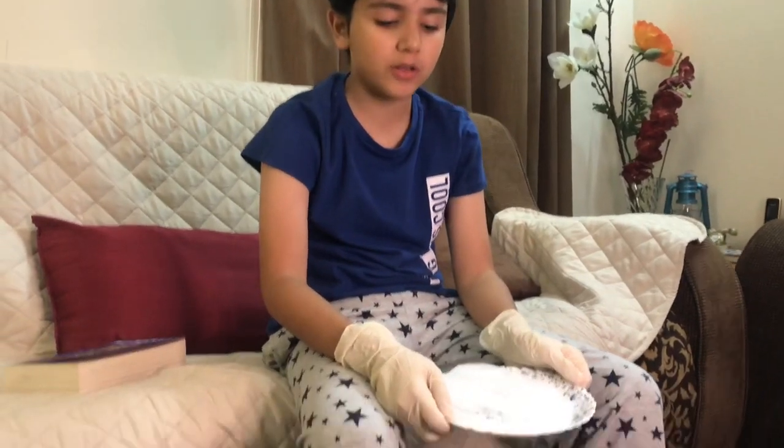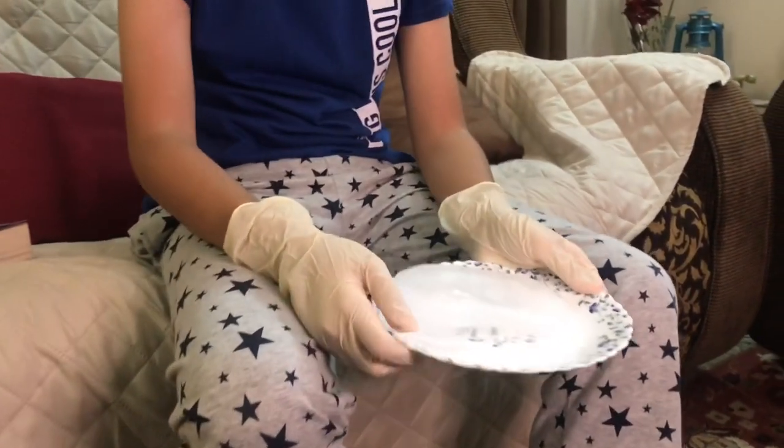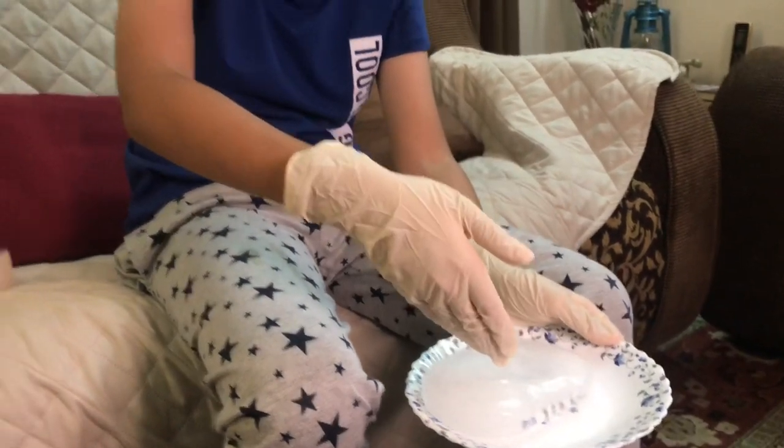So why is this giant ice block clear but snow is white? The light goes through the ice, which is what makes it clear. If the light doesn't go through, you can't see through it — it's not clear. Light actually has seven colors, and we can use this ice to demonstrate.